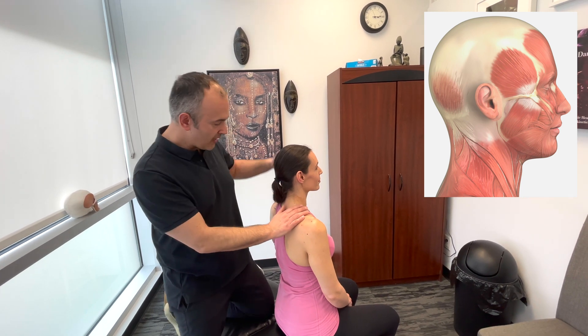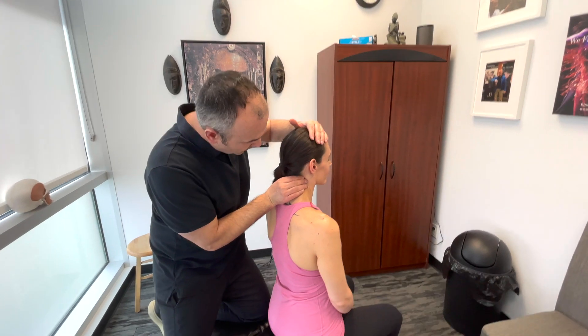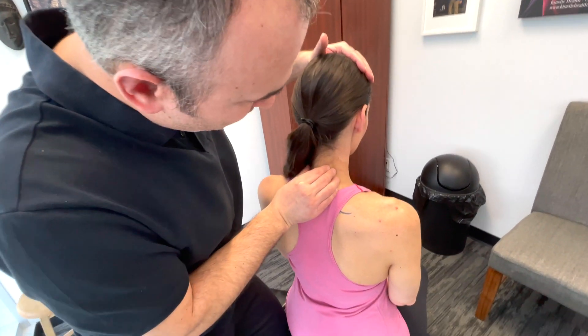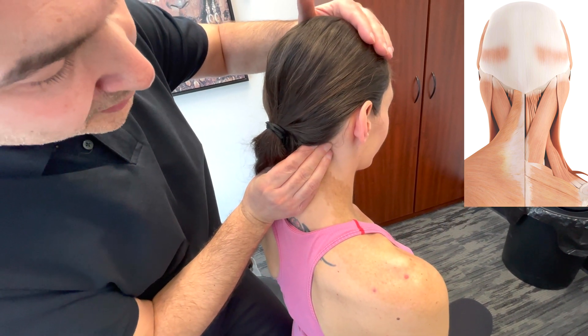We've got Lindsay here. Just going to stabilize her head. Using the pads of your fingers, we would tend to get in and examine the muscles in the posterior cervical column here — the paraspinals. We'd get up into the suboccipital region as well.